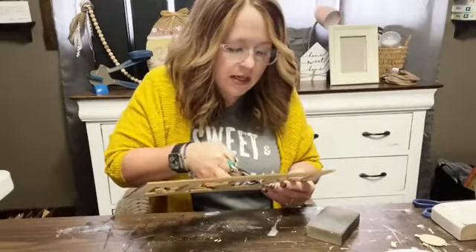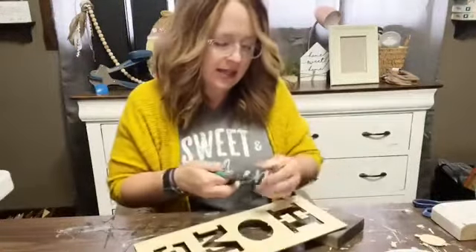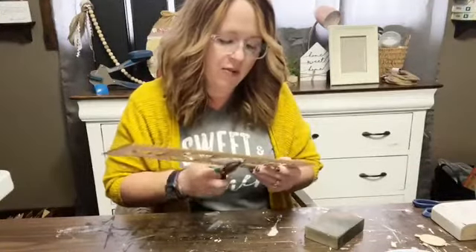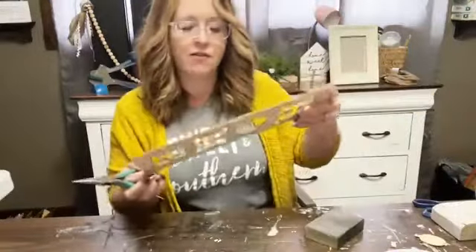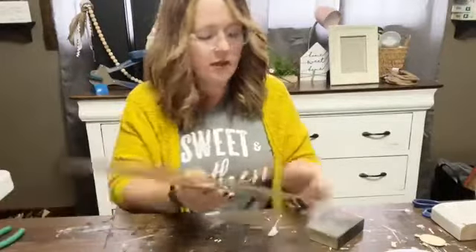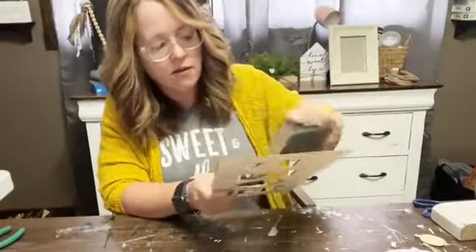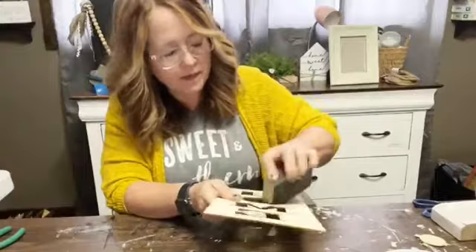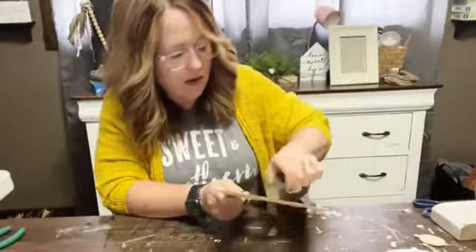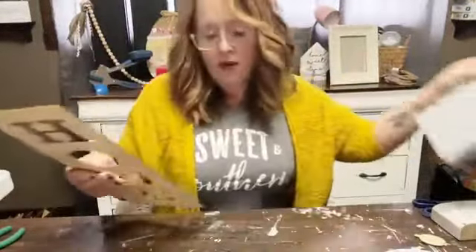Don't be afraid when you see stuff at the store — it doesn't always have to stay the way you find it. I see these things and immediately know I want them. Wood cutouts are one of my favorite things because half the work is already done for you. This is already super cute; all you have to do is add a little bit to make it fit your own decor and dress it up. Everybody needs a new dress when they come to the party, right?